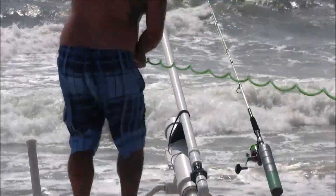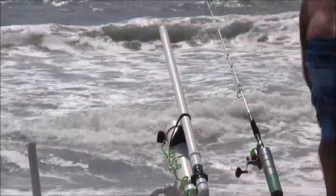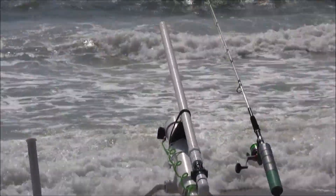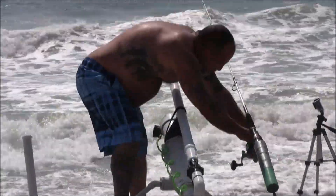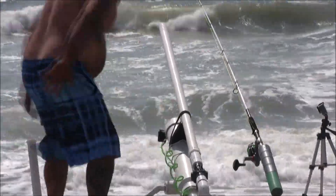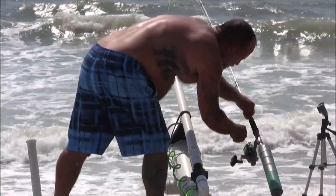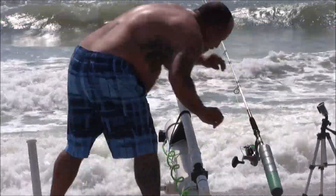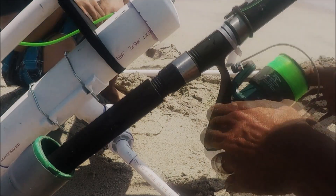Here I'm hooking up a portable air compressor to it. This shot we did at 110 psi, which proved to be a little bit high for this cannon — the line broke a couple of times on this first trip out shooting it that high. What we found was that 85 to 95 psi seemed to be ideal: we got distance and didn't sacrifice any line.